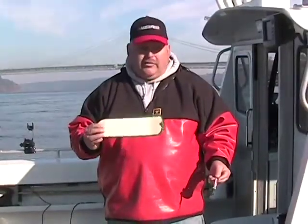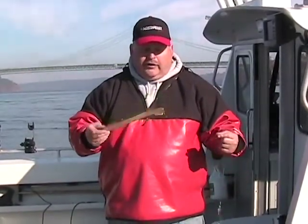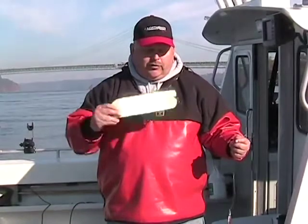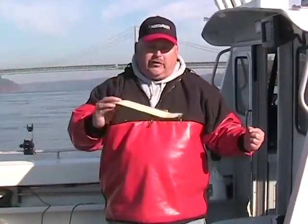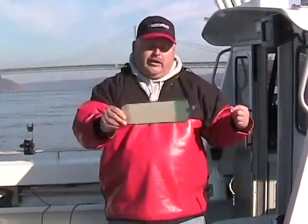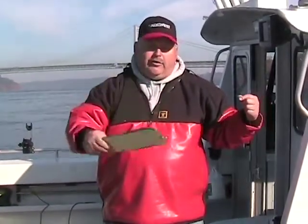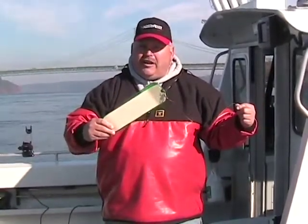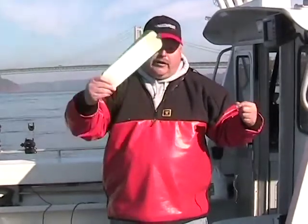We'll go ahead and put this in the water and get a look at it working. Remember, flashers create sound in the water. As this flasher rotates, it's going to create noise — that's what attracts the fish. So you want this flasher to move pretty quick through the water. You're looking for a whoosh action. If it's just barely turning over, you're not trolling fast enough. So pay attention to that and make sure you've got it moving along at a pretty good pace.